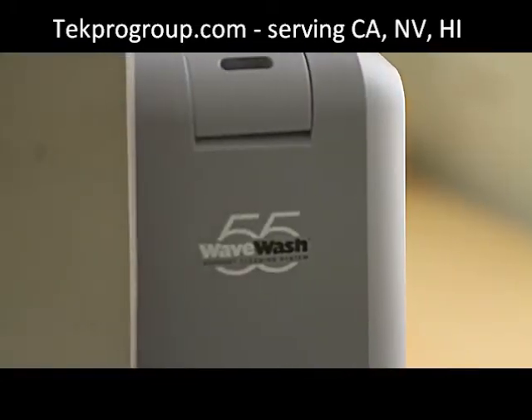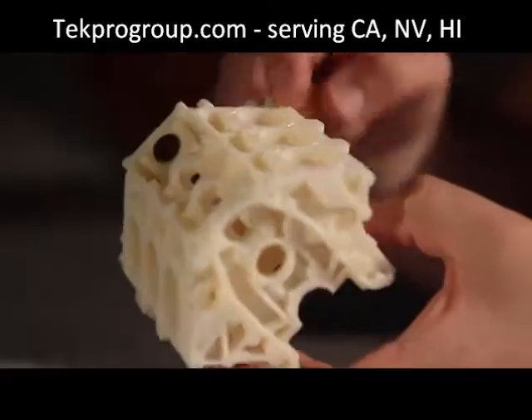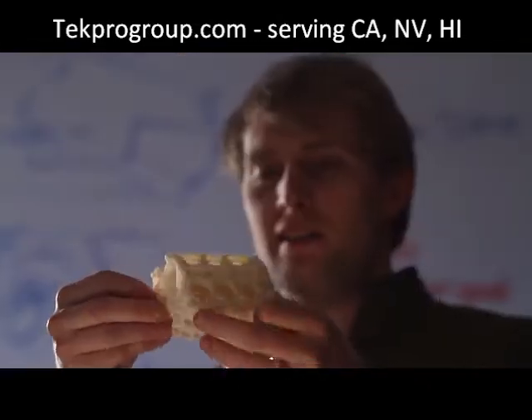The WaveWash 55 is so easy to use thanks to the EcoWorks tablet detergent. It makes support removal hands-free and eco-friendly.